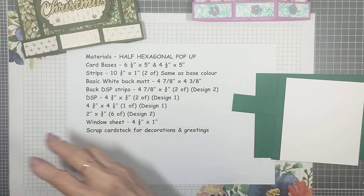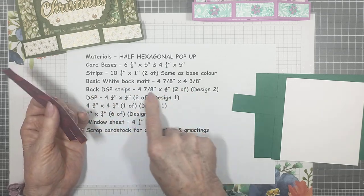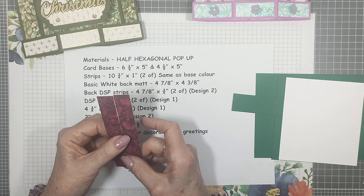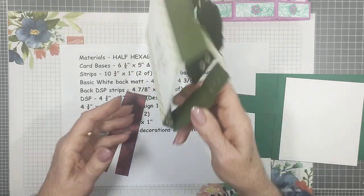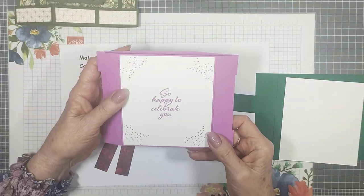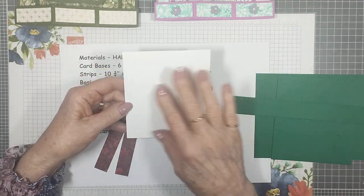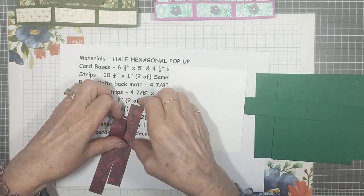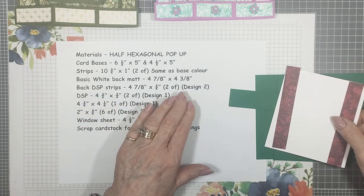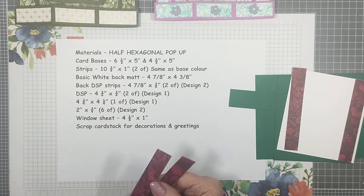The back strips — there are two of them — measure four and seven eighths by three quarters. I haven't stamped anything on the back of this, though you can. On one sample I've gold embossed the back and put the strips on; on another I just stamped but didn't put strips. On this one I'm just going to put the two strips on the back and leave the rest as a writing space. The DSP pieces under the strips measure four and three quarters by three quarters — two of those.